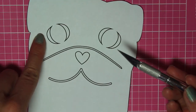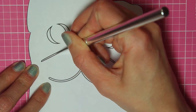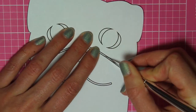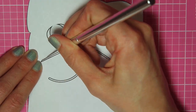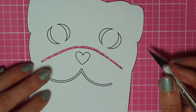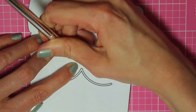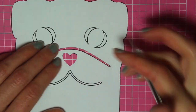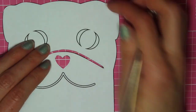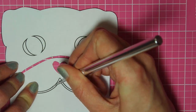Next I'm going to take an X-Acto knife and carefully cut out the details in the face. You can do this any way you'd like — if there are certain pieces you'd rather not cut out, skip those. If you want to make this really easy, don't cut out any of the pieces and just draw the face on instead. Or you could add in more cut out details if you'd like.